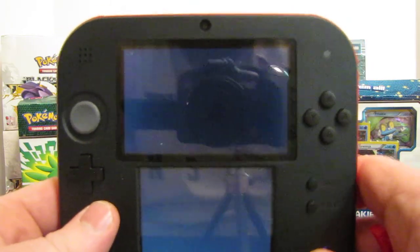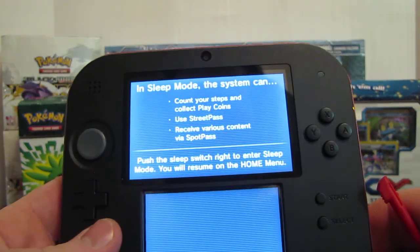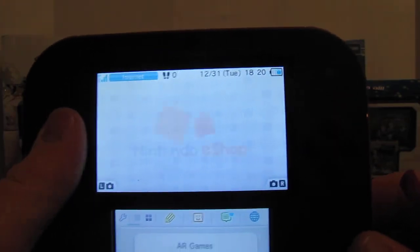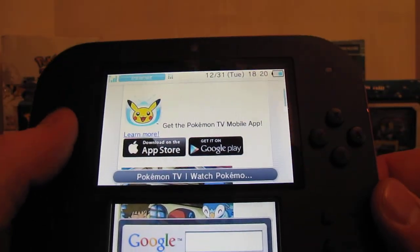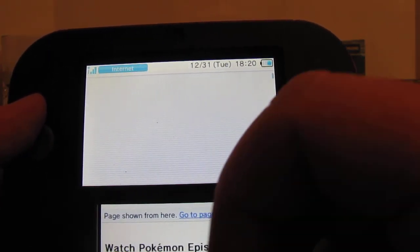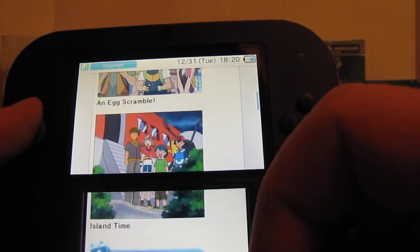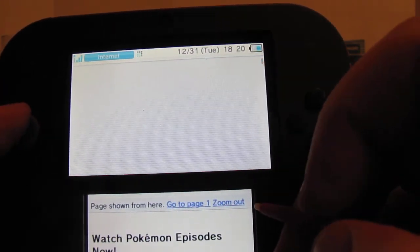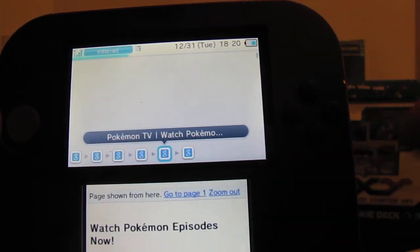As we turn it on, it kind of takes a long time to power on. When you go to the internet, it's surprisingly really fast — faster than my old DSi. Last time I was on here I was just on the Pokemon website. It's really fast. Let me just click on something real quick to show you. It's pretty fast, like I said.